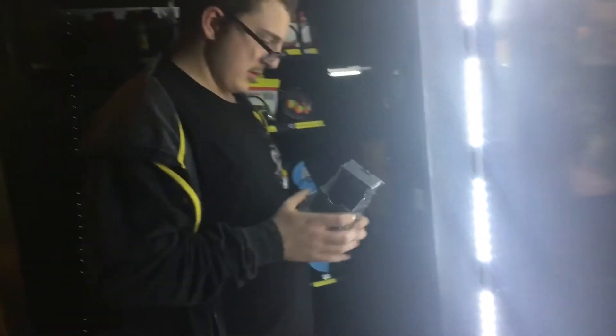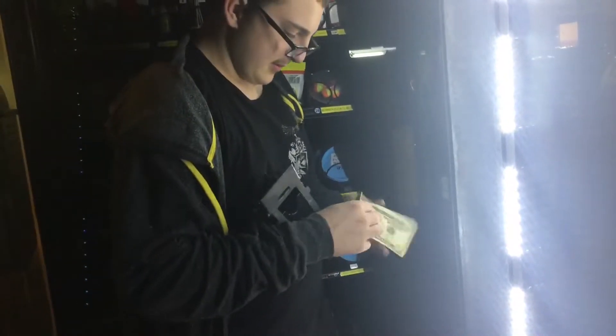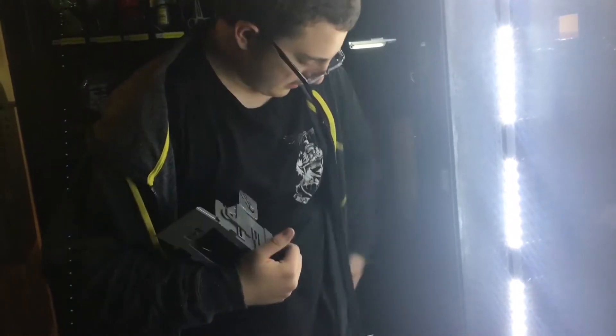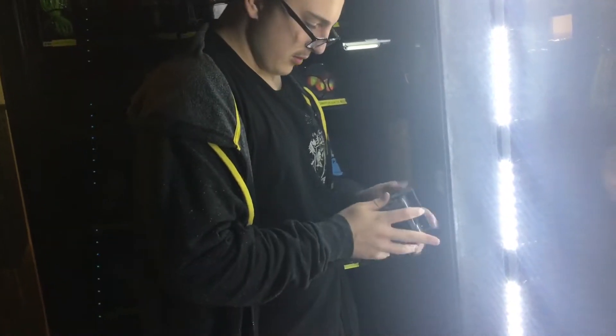Okay, so now what? What do you do? You gotta push this in, take it out, and you have to put this back in, line up the notches, and click. Now push the bill box. There you go.